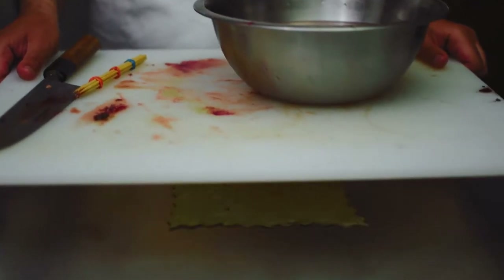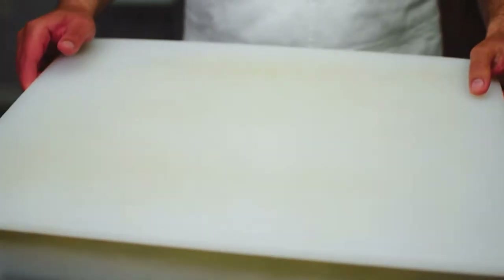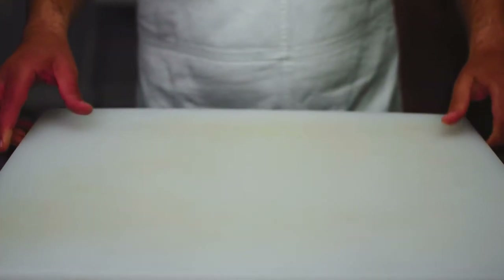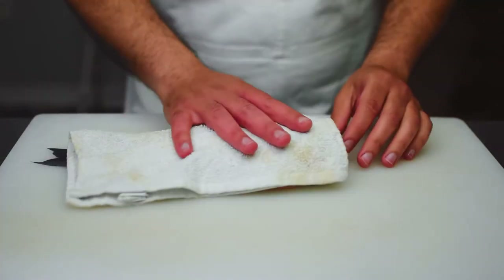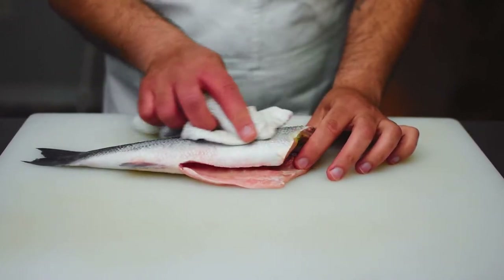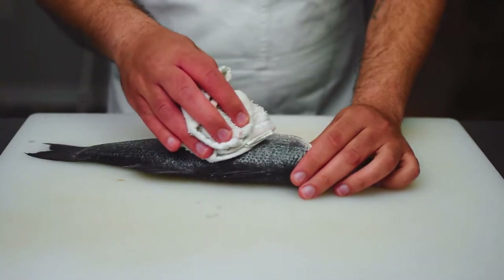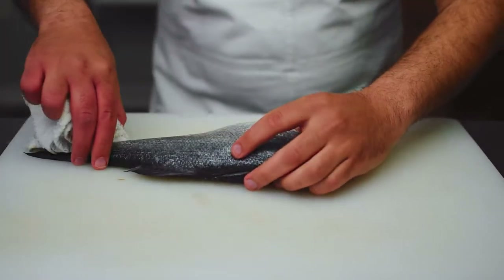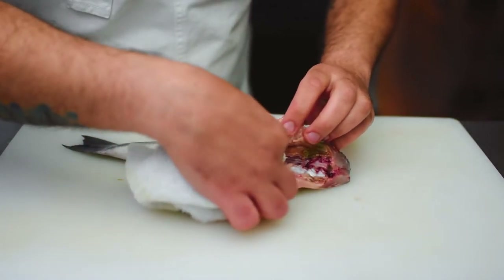Now we're going to clean our board. Next we're going to start drying our fish, and the reason we do this is because it allows our knife to make cleaner cuts. Make sure to also dry the inside of the fish.